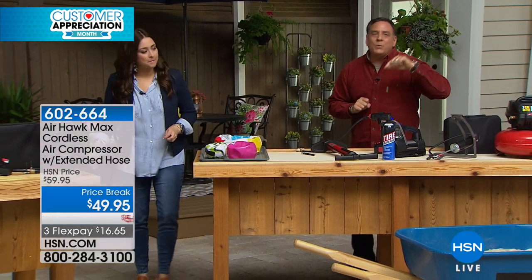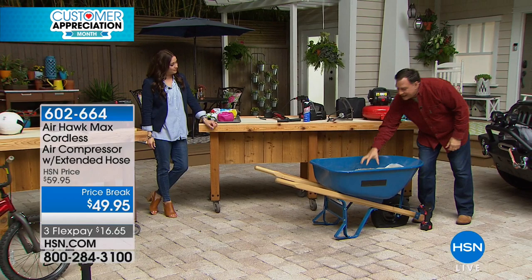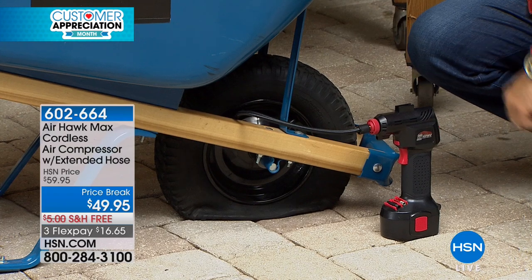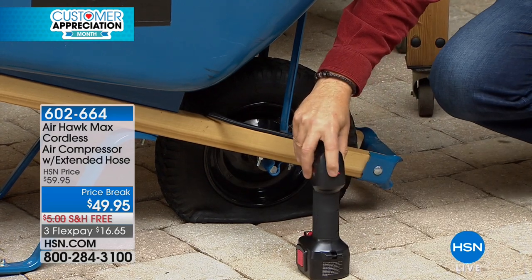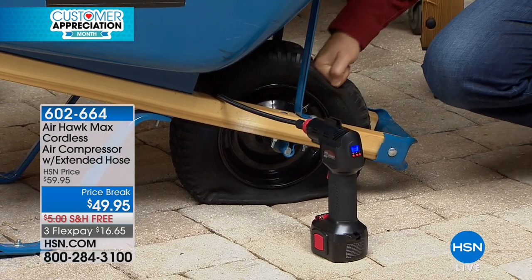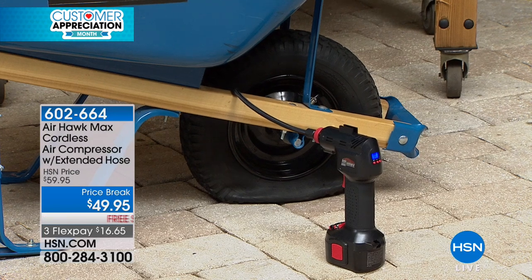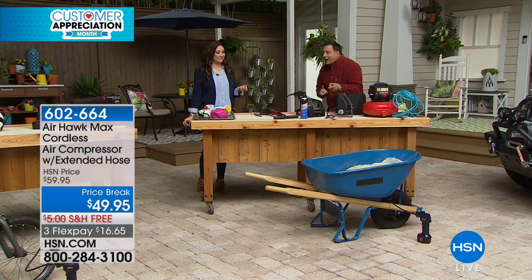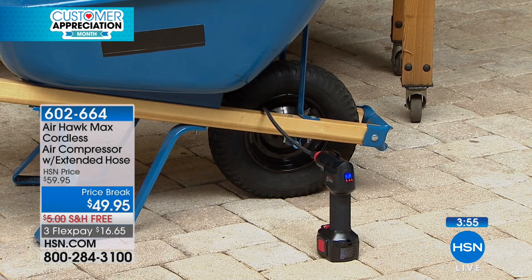Let me show you the worst-case scenario. Imagine that hand pump is the only thing you've got. Look in front of the table — we have a wheelbarrow sitting here. It's a metal wheelbarrow with 70 pounds of river rock in it. Rather than empty it, load it in the back of the car, drive to the gas station, spend two bucks to fill one tire, and lose 45 minutes I'll never get back — I've already pre-programmed the tire pressure from this dead flat tire into the Airhawk. Squeeze the trigger and walk away. The tire isn't just getting filled — it's lifting the metal wheelbarrow, lifting 70 pounds of rock. And when it's done, because I pre-programmed the pressure with that digital gauge, it's going to turn itself off.